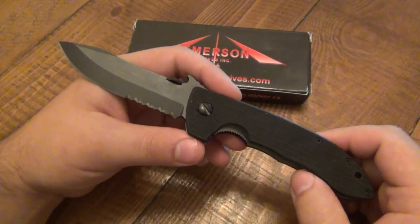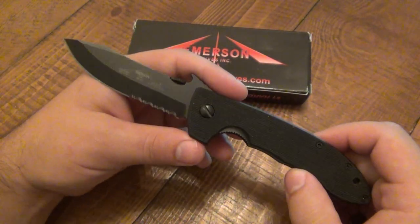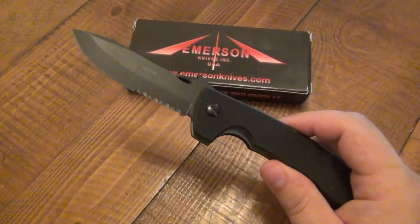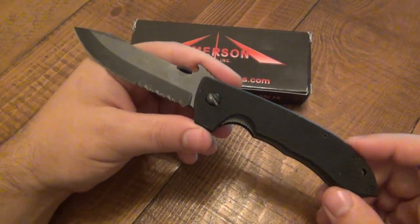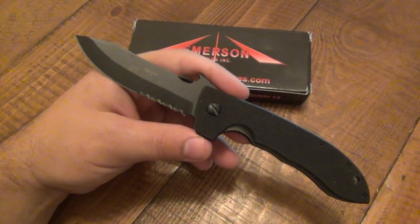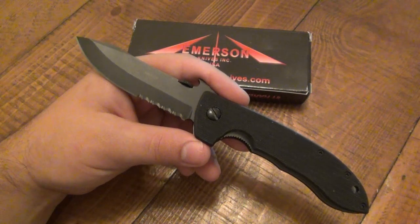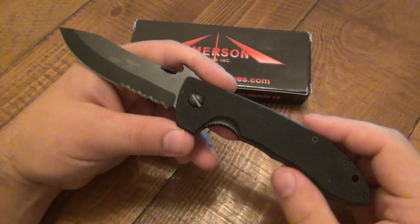You'd constantly see threads on the forums like, 'my lockup sucks,' or 'this one's got blade play,' or 'one liner is smaller than the other liner' — constant problems. But Emerson stepped up their game. This is top notch. This knife sells for 150 bucks. It is completely USA made, and that makes a difference in the price. When a knife is made in the United States of America, it's going to be more expensive to produce — period.